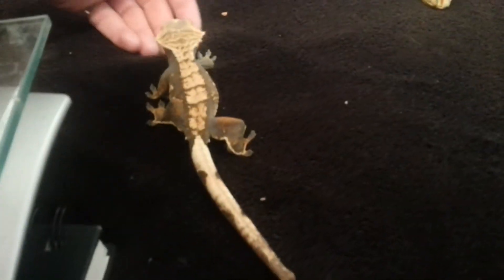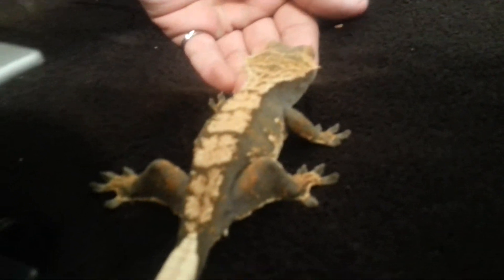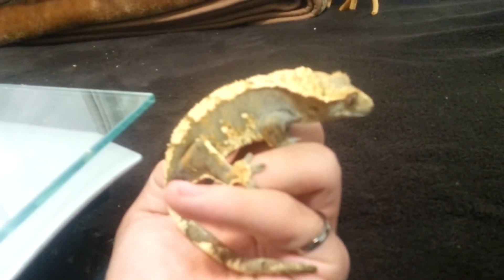Next, I'll show you guys my female Dalmatian Partial Pin Harlequin. She's the one that's usually fired down and barely fires up for me.